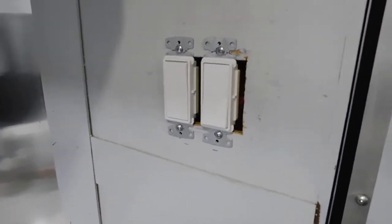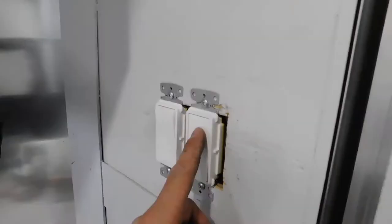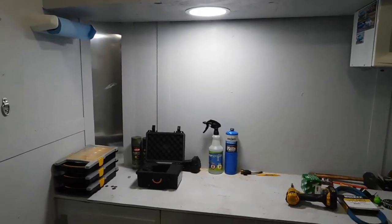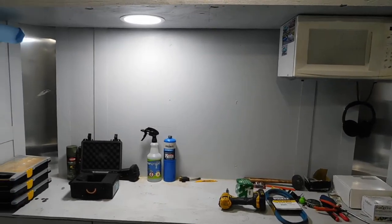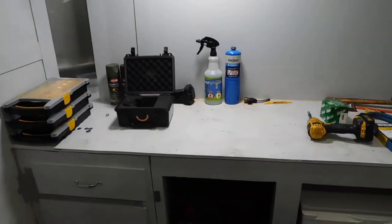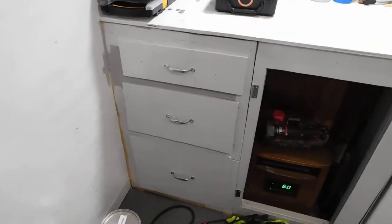I added two more switches. This switch here controls my eight-inch can light LED, which gives this area a lot of light when you're working or cooking. Eventually I'm going to have a sink going in right here.